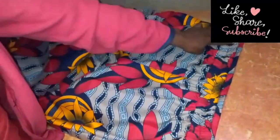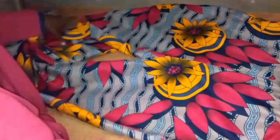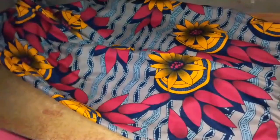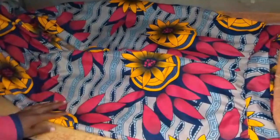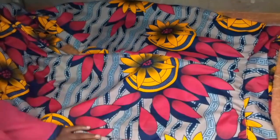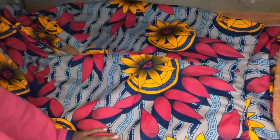I close the space I left for passing the elastic, and that's it on how to make a palazzo pants with half waist elastic. If this video has been helpful, please give me a thumbs up and remember to subscribe to my channel. Thank you for watching and see you in my next video!